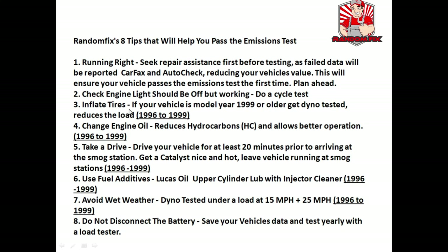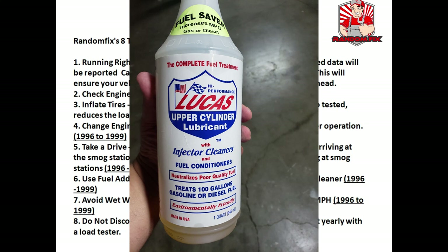Tip four: the oil contains a lot of hydrocarbons, and since they're going to do a real emissions test using a gas analyzer on older vehicles, you want to reduce the hydrocarbon numbers with a simple oil change. Tip five: take the vehicle for a very long test drive before you reach the emission station, and leave the car running if possible before you get it tested. Tip six: use some fuel additives — I personally love the Lucas Oil Upper Cylinder Lubricant. I'll have a link to this in the video description.